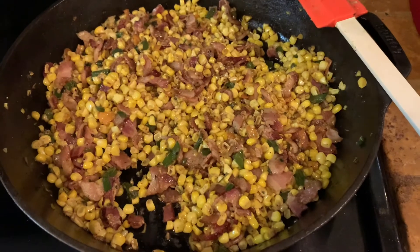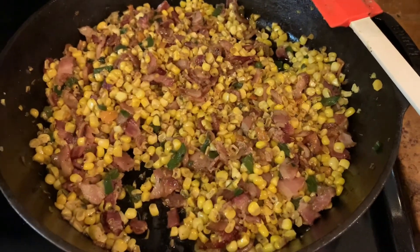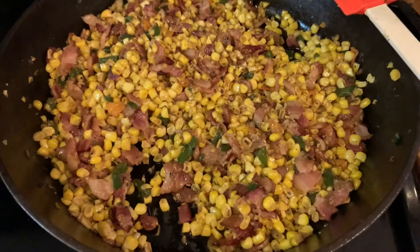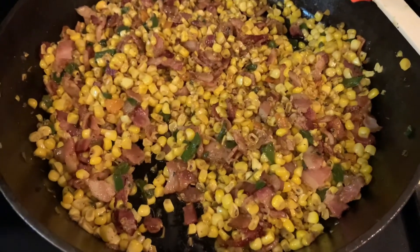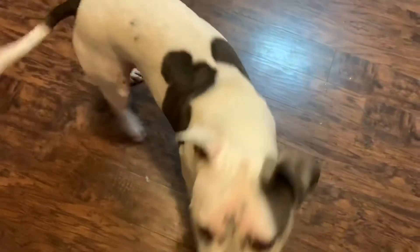We've cooked our corn for about five to ten minutes on medium to medium-low. You want the corn to still have a little bit of a bite — you don't want it to get too mushy. And my dog is barking at me in the background because he wants some, but you can't have any — there's garlic on it.